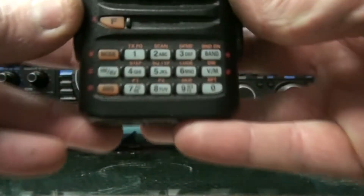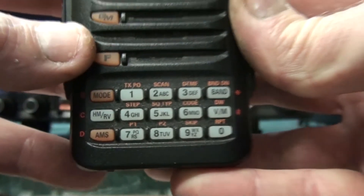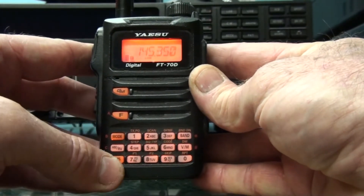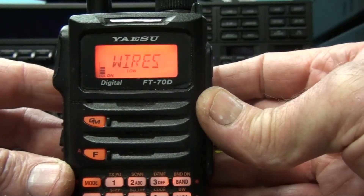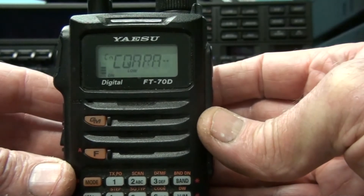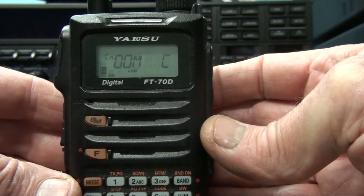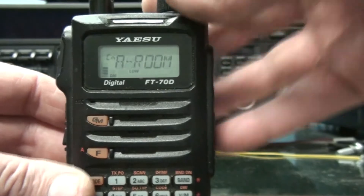To connect from there we're going to be using the F and the AMS button. Press function and AMS and you'll see it connect to the node here. Currently it's connected to the CQARA room but we can change it no problems.